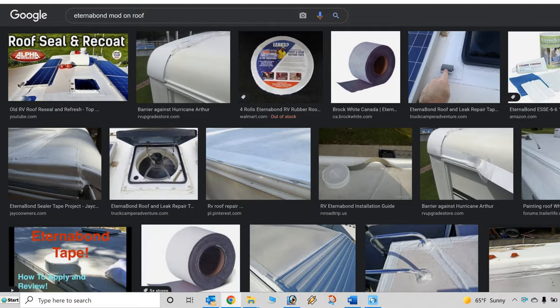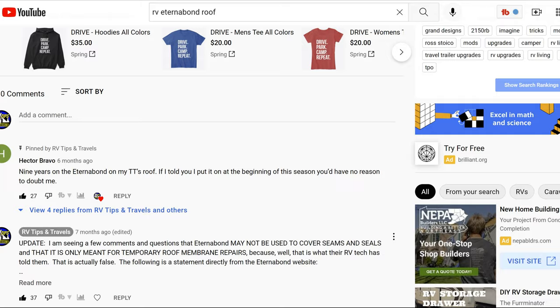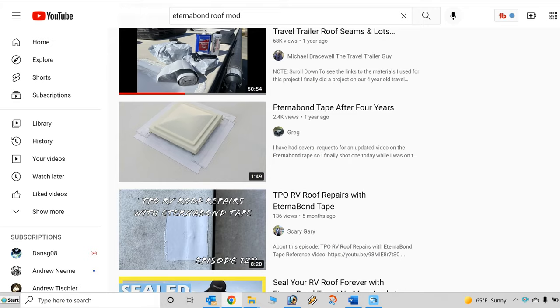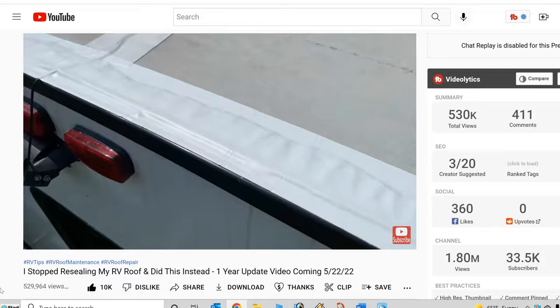The first thing I want to mention is that this modification was not my original idea. People have been using Eternabond to seal their roof years before we released our original video. After releasing our first video, we received a lot of comments from viewers who have done this modification and said it's still holding up years later. There are also other YouTube content creators who have done this modification and made a video about it. Remember, I have no affiliation with Eternabond. They didn't supply the materials or sponsor my original video. I only decided to perform this modification after doing a little bit of research.